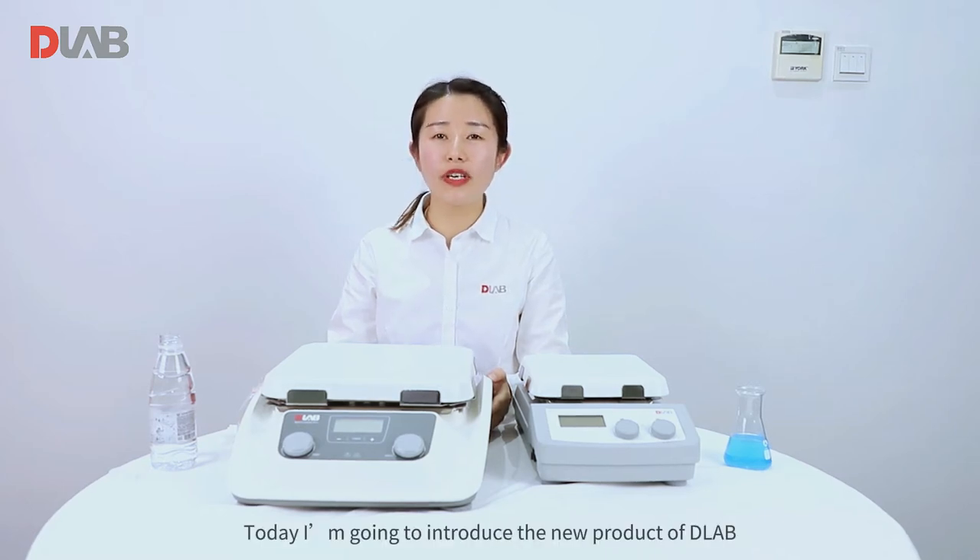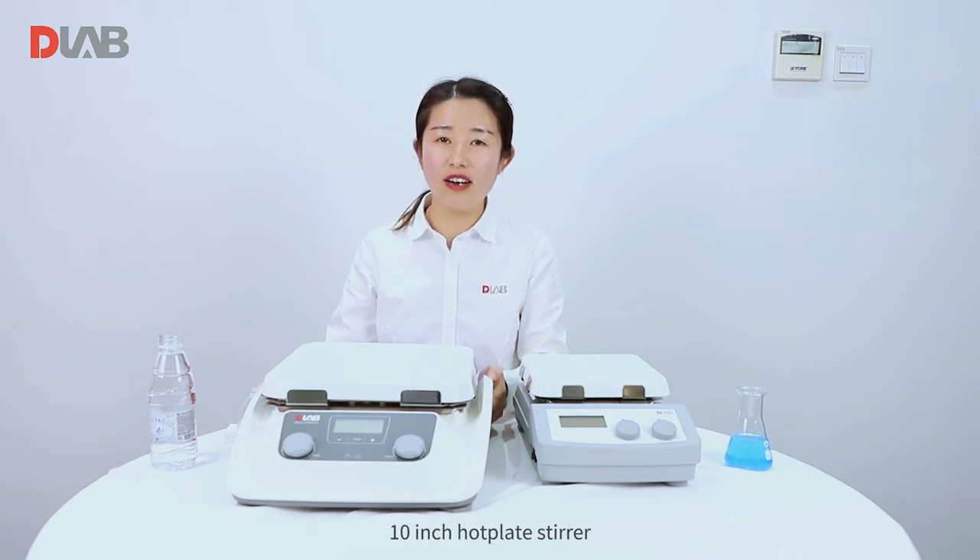Hello everyone, I'm Jessie from D-Lab. Today I'm going to introduce the new product of D-Lab: the 10-inch hot plate stirrer.